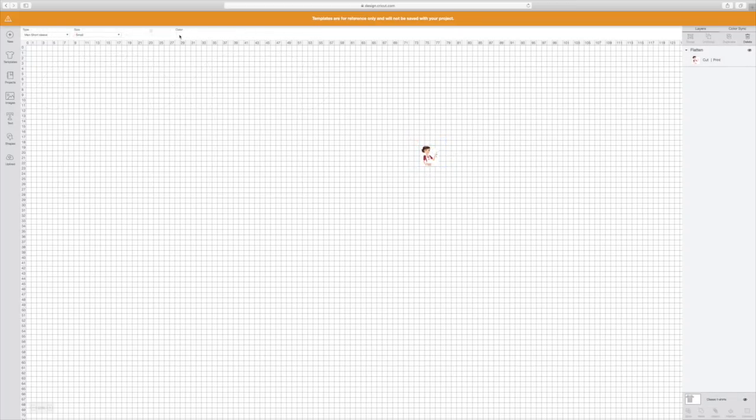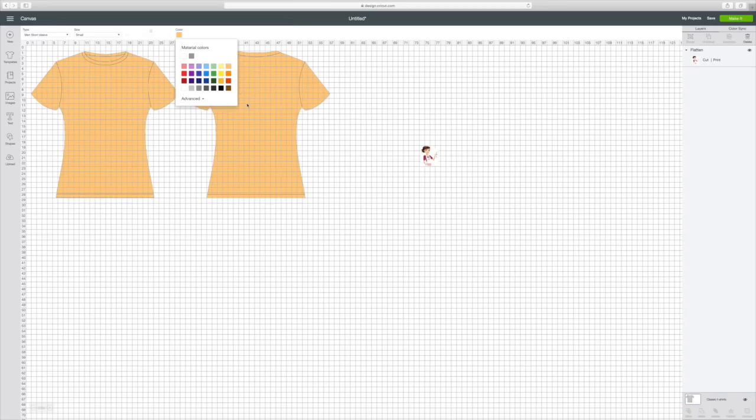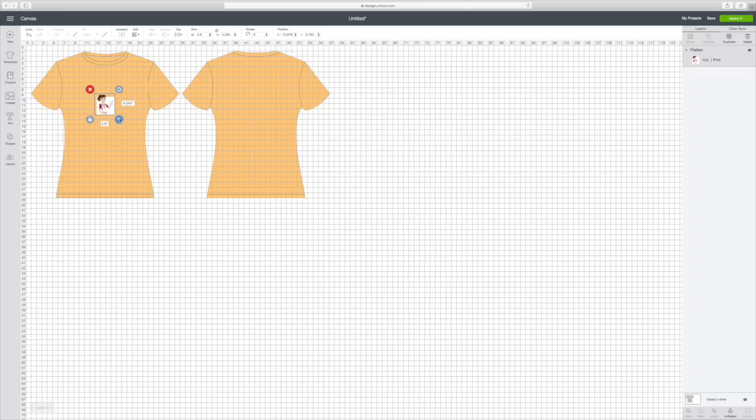I'm going to go to Color here at the top and change it to this pretty color so I can see the t-shirt better. The t-shirt isn't going to print out — it's just for reference. You can see that's way too small. Now if I pull this, it's going to move it all at the same time, and I want to make sure I keep it to where I have at least 6.75.